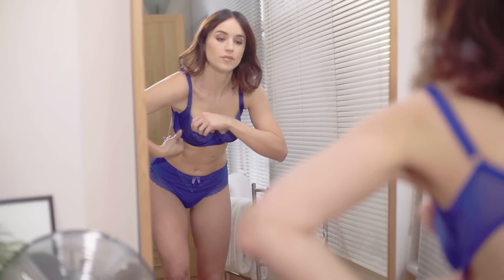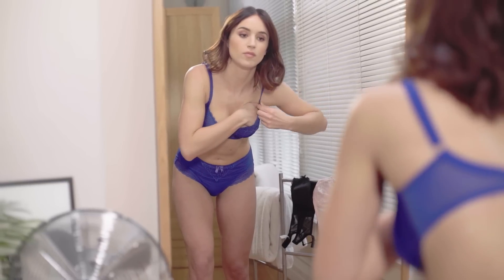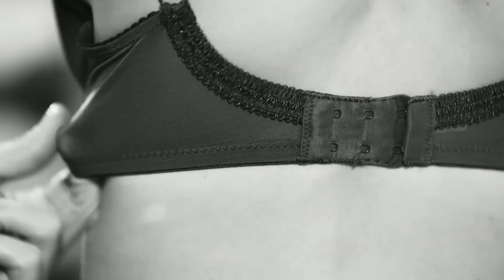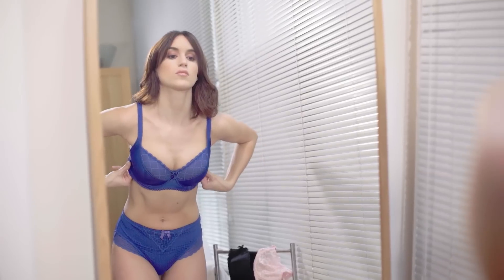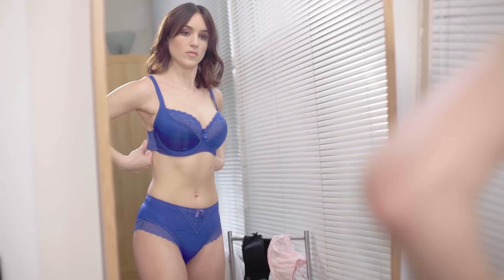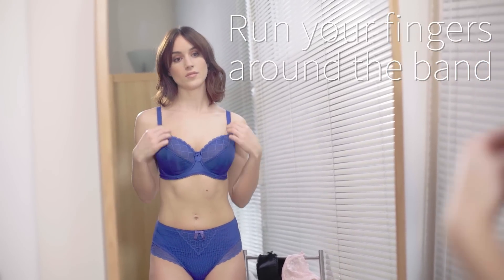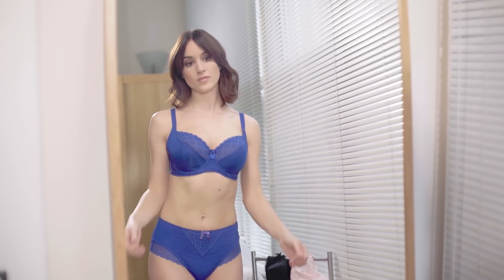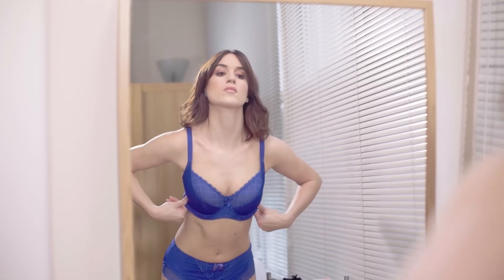Number one: put your bra on correctly. Yes, there's a right and a wrong way — you should put your bra on then bend over, pulling the breast tissue forwards. Number two: the underband. This should lie flat to your chest and feel firm but comfortable. One of the best ways to test this is by running a couple of fingers around the band to make sure there's some give. One of the biggest problems is when it's too tight, which we've all experienced — and who wants those red marks?